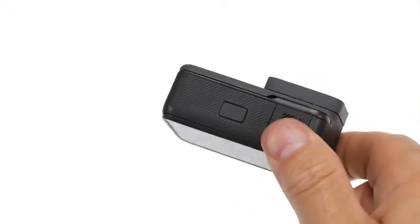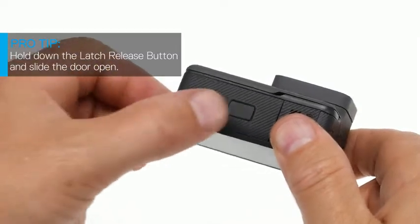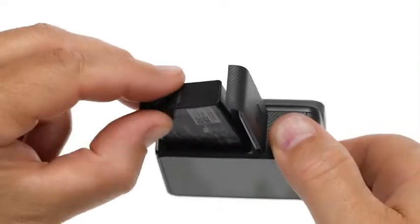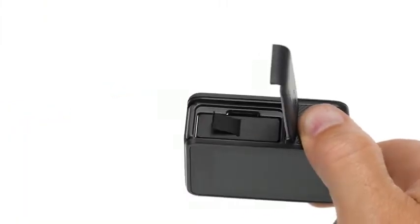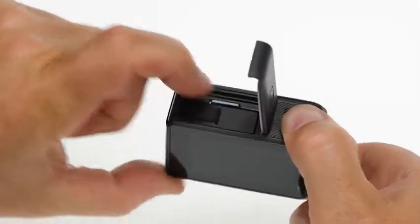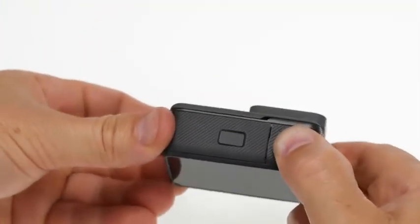On the bottom of the camera you'll see another door. Open it the same way you open the side door — press the button while sliding the door open. Insert the battery, then push an SD card into the slot, close the door and slide it until it clicks into place.